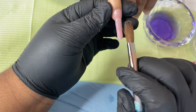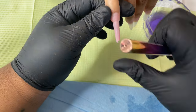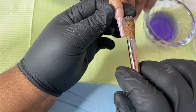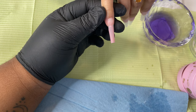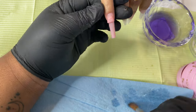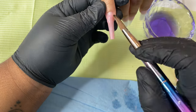I take my brush and flatten it into my monomer and get all the bubbles out, then drag as much of the monomer out of that brush as possible, leaving just enough to pick up a bead that's not too dry, not too wet — just right. I'll try to show you how I do that.